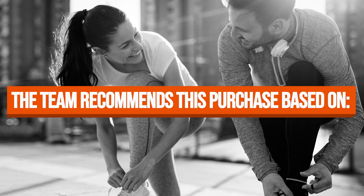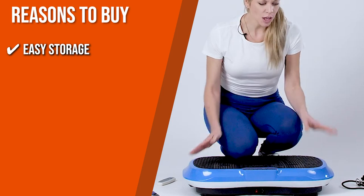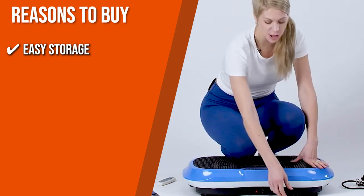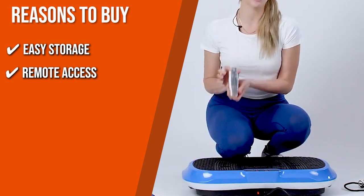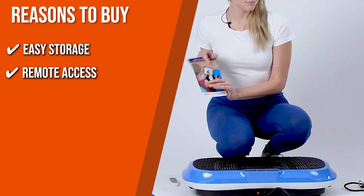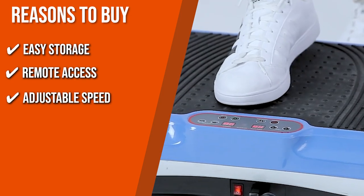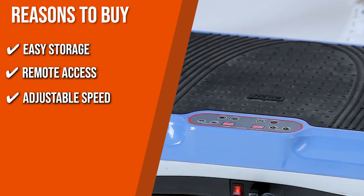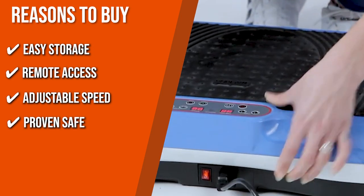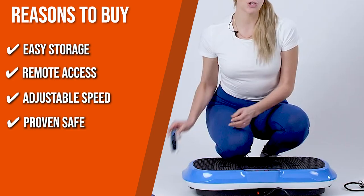The team recommends this purchase based on the following. Easy Storage: the vibration plate can easily be stowed away with its handle and wheel, so it won't leave clutter in your home gym. Remote Access: adjust your settings with the included handy remote while exercising so you can take a breather between circuits. Adjustable Speed: you can switch between speed settings from 1 to 99 to maximize and intensify your workouts. Proven Safe: its anti-slip rubber on top and stabilizing suction on the bottom allow a safe workout.